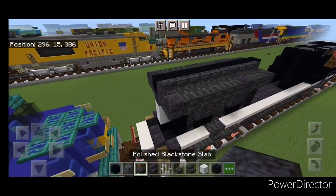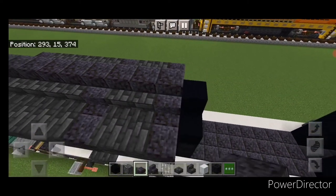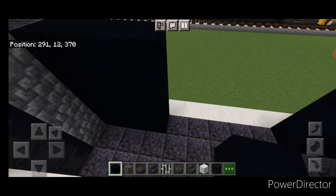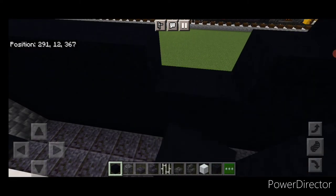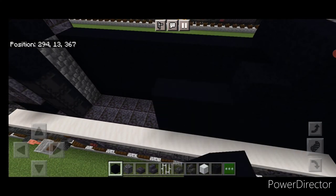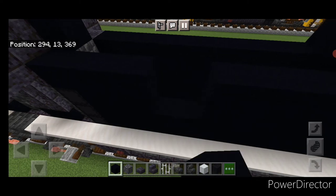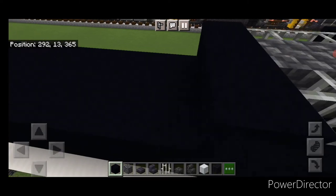Come up top with polished blackstone slabs and come right up this center until you're right here. Then come down here and in this gap fill this whole thing four high with black concrete so the whole side is filled in. Do the same thing on this side — fill this all four high with black concrete until this whole side is filled in.